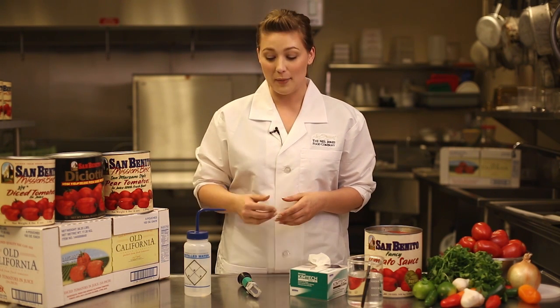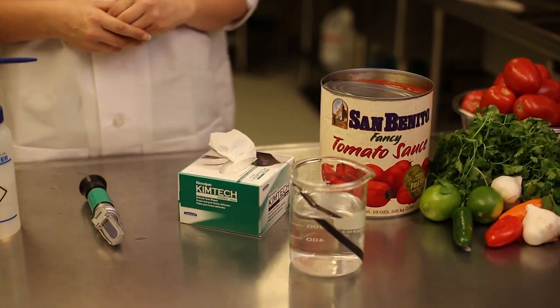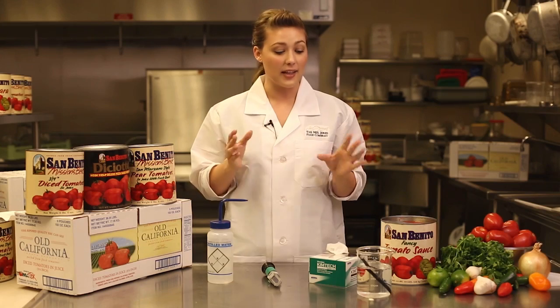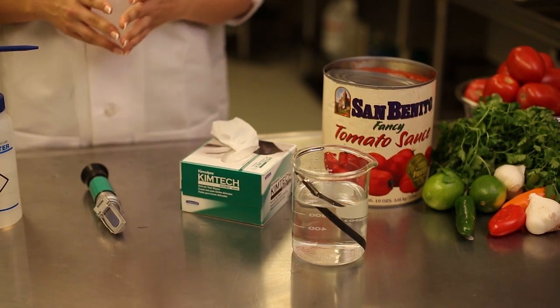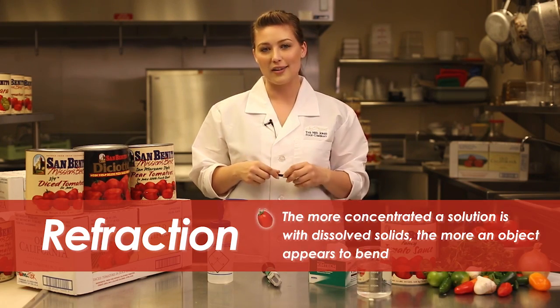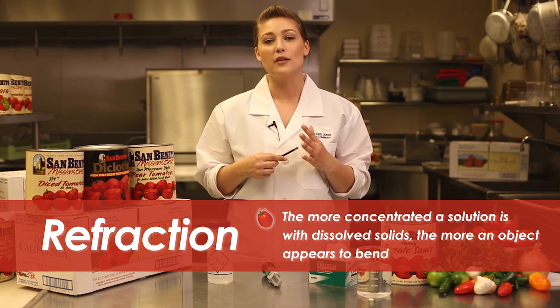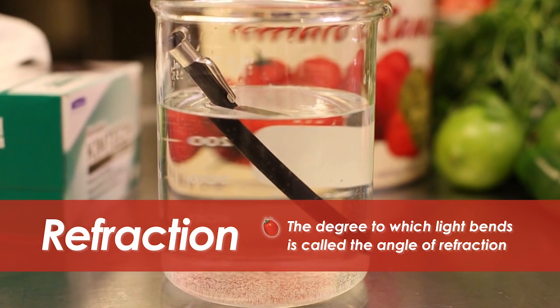Today we're going to be talking about the handheld analog unit. Here's how it works. When you take an object like a pencil and place it into a glass container with water, the object appears to be bent. Since light bends when it enters a solution, it creates the effect that the object is also bending. This is called the refraction of light. The more concentrated a solution is with dissolved solids, the more an object appears to bend. The degree in which light bends is called the angle of refraction.